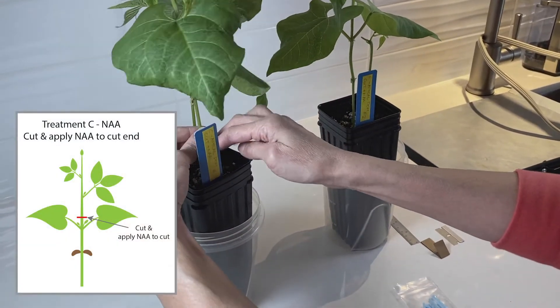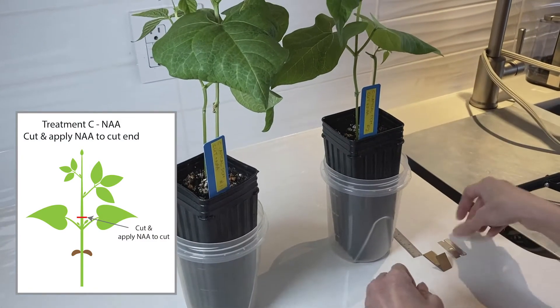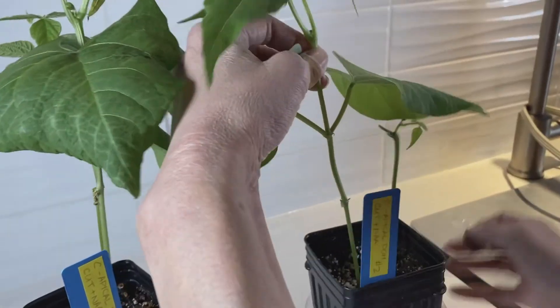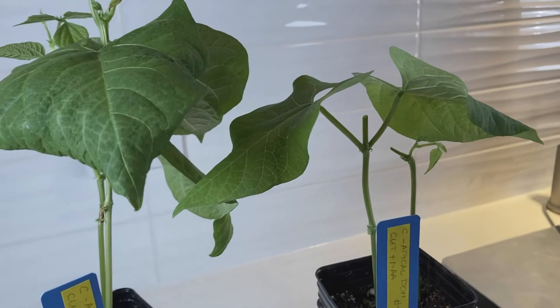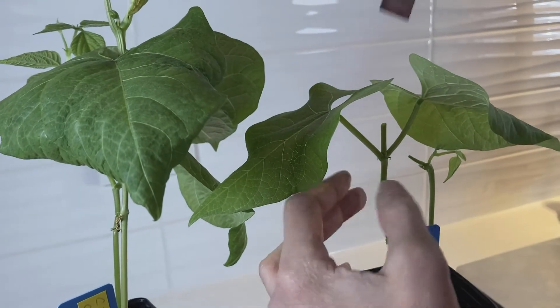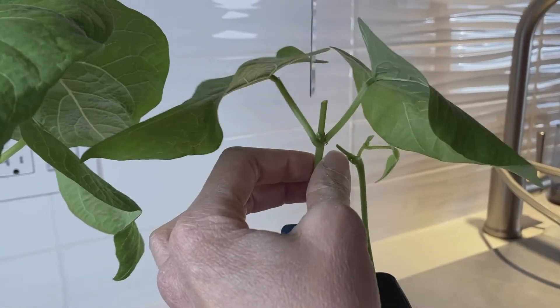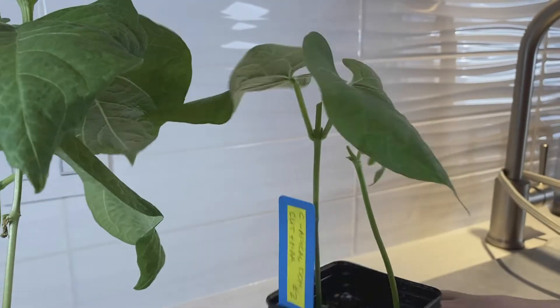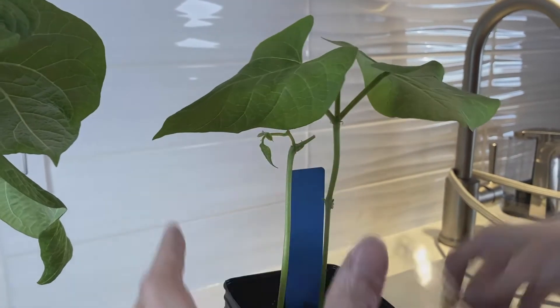For treatment C, we are also going to cut the stem about one centimeter above the primary node. We'll cut this one and discard that. Make sure you measure your lateral buds — these are quite small, so measure carefully and record it in your chart. The other lateral bud is easier to see on the other side, so measure that one too.